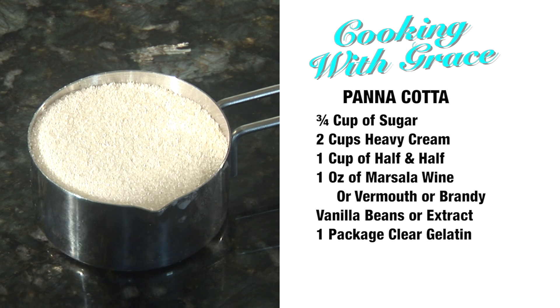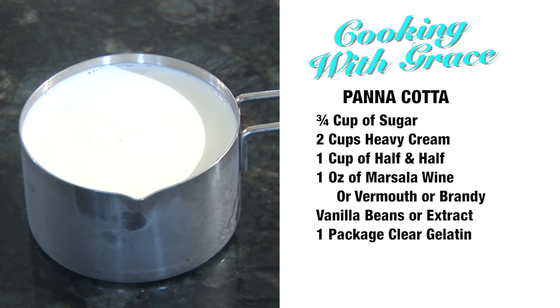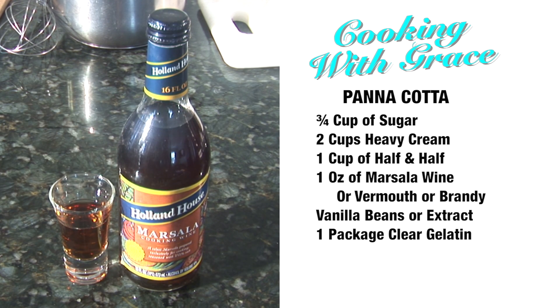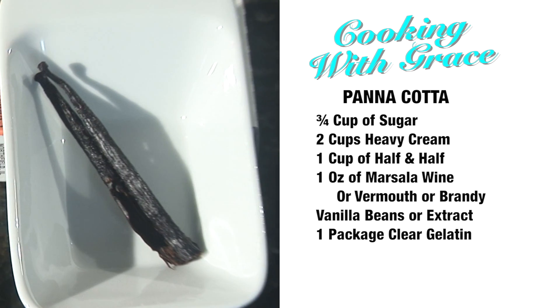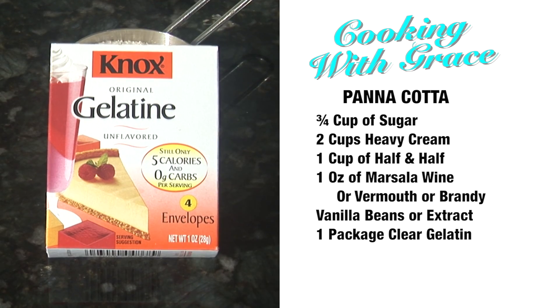Three quarters of a cup of sugar, two cups of heavy cream, one cup of half and half, one shot of marsala wine — or you could use a vermouth, or if you like, a brandy. Some vanilla stick, and you're going to need a gelatin, a clear gelatin.